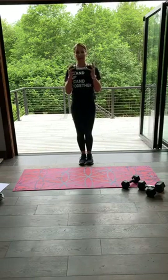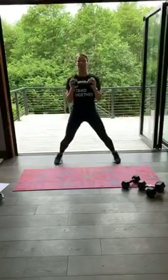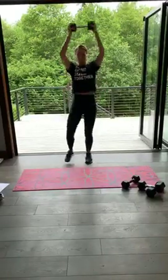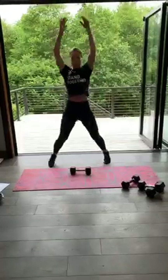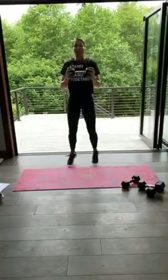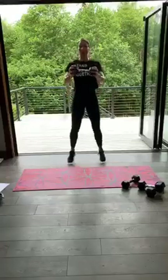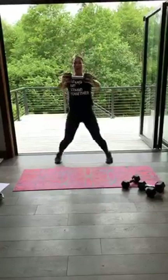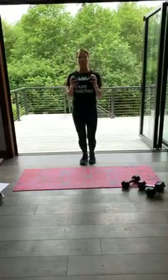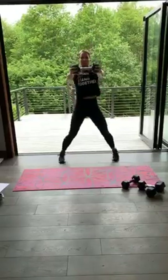We go in three, two, one — press forward, up, press forward, up. Remember you can tap, tap, tap or go up, up, up, up. Good job. Light on those feet. Five, four, three, two, one. Good work — set them down, take a breather. You've got recovery, five more seconds.